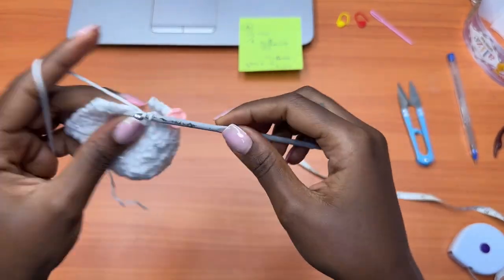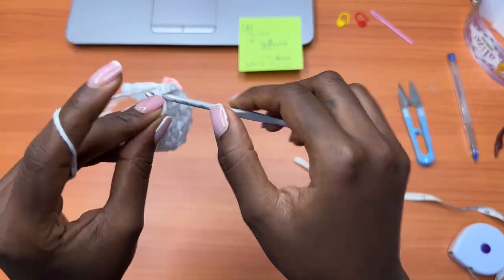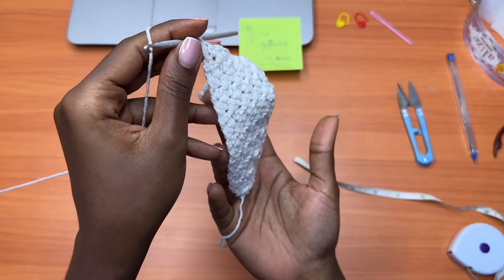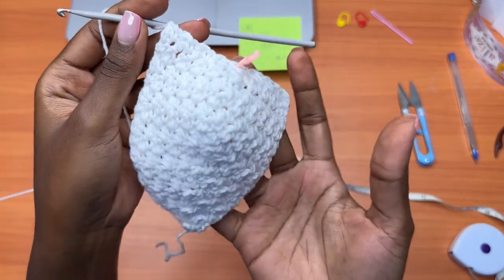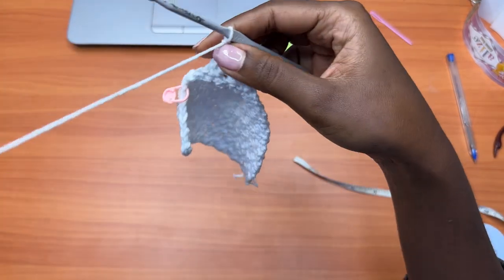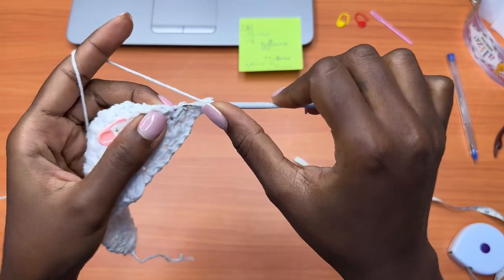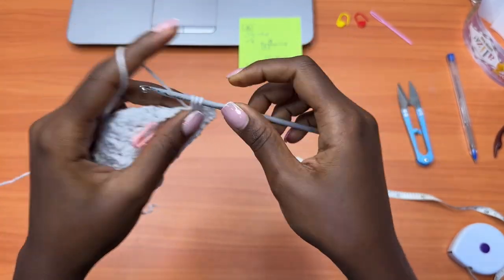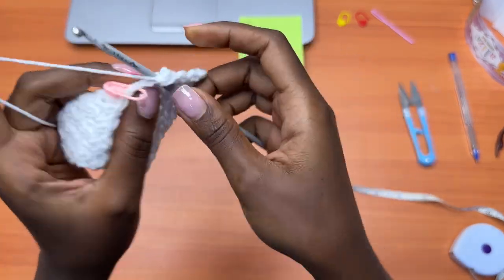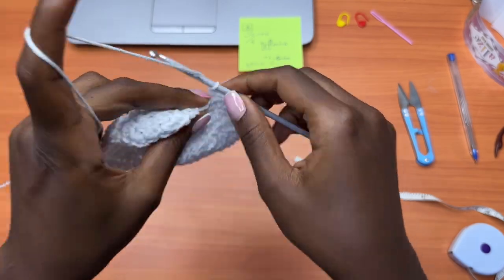At this point you should see your work starting to create room for the breast. You can see that bump — don't try to straighten it out; leave it as it is because we are creating the shaping for the bustier top. Chain one, turn your work, and repeat the same process: single crochet, double crochet, single crochet, double crochet. Since we are decreasing, you'll notice the stitch count is decreasing and the panel is reducing every other row.